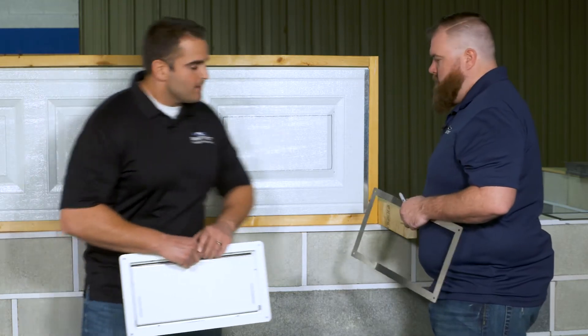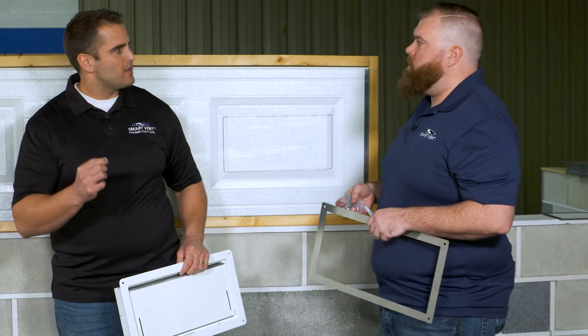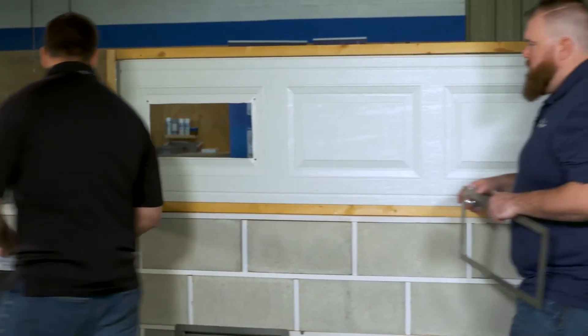We have this one traced out, and what you're going to do next is take your reciprocating saw and a fine-toothed metal blade. We've got a hole cut out right in this panel over here, so we'll switch gears — we now have our holes in each corner and our rough opening.